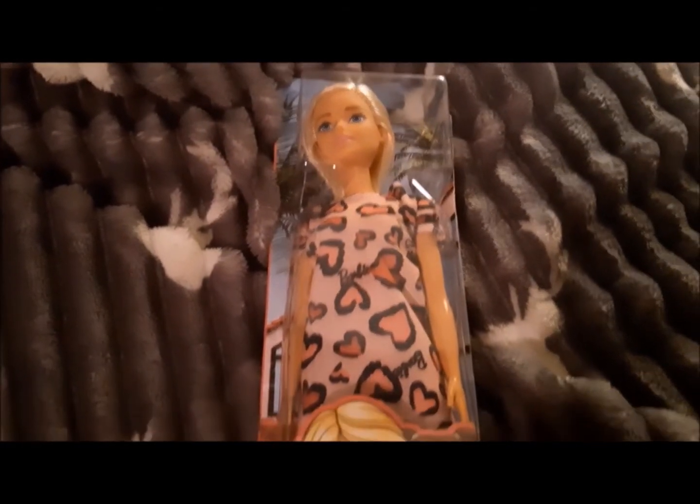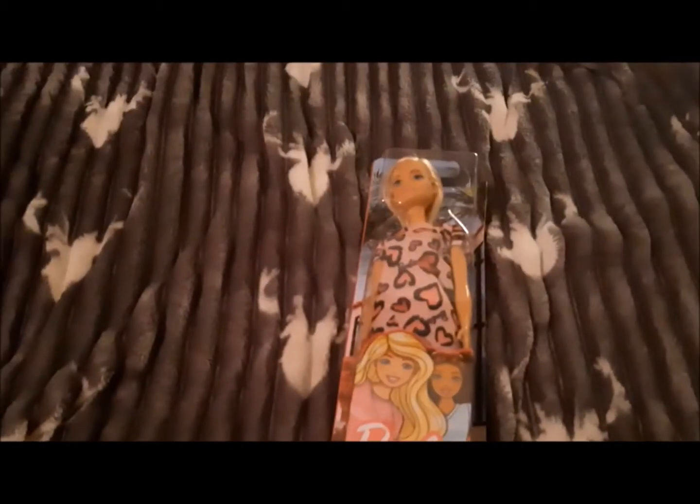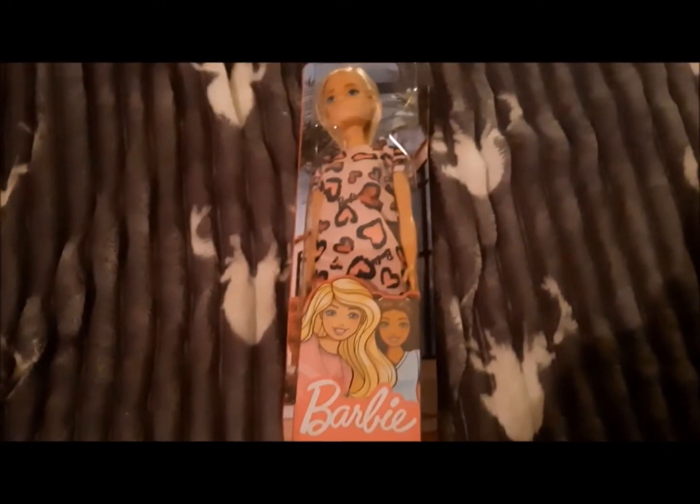Hey guys and girls, so today we are looking at something completely different — we are actually going to look at Barbie, the more modern takes on Barbie anyway. It doesn't say much on the back, it doesn't even have a theme or anything, it just says Barbie. So I'm going to pop it open and see what a modern Barbie doll looks like.